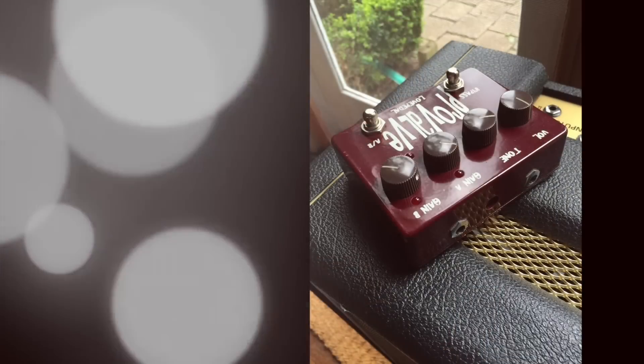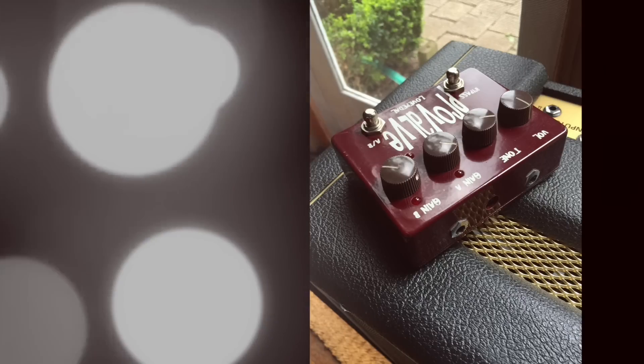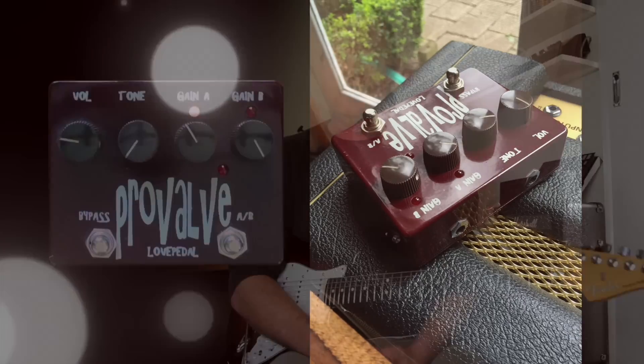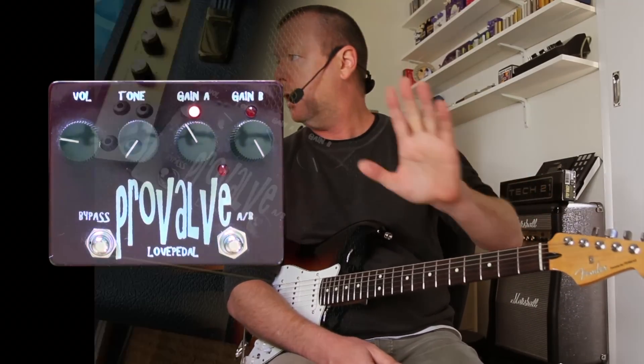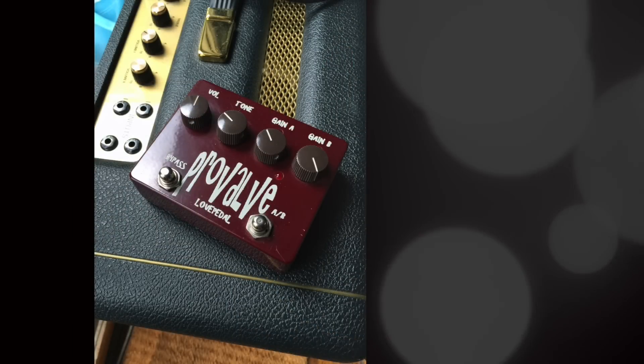I remembered the Pro Valve because it was kind of misinterpreted when it was released by Shawn Michael back in 2008, and he actually told me in an email — and I'll quote — he says: 'The way I use this pedal is this: my Stratocaster into a Pro Junior.' I don't have a Pro Junior, I've got a Supersonic. 'I use the Pro Valve to beat up the front end of the amp, so maybe this is where the confusion is.'